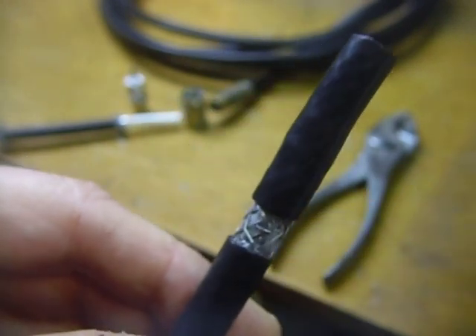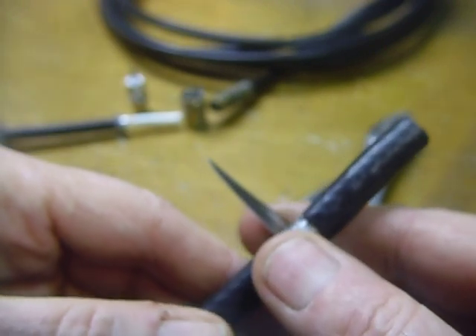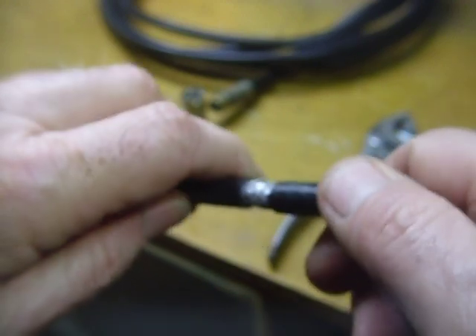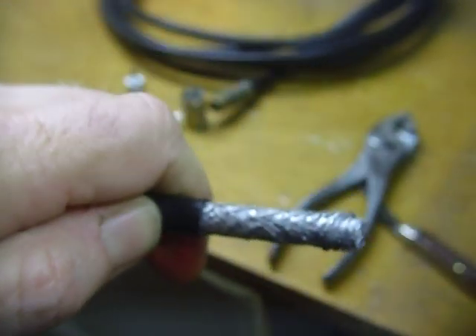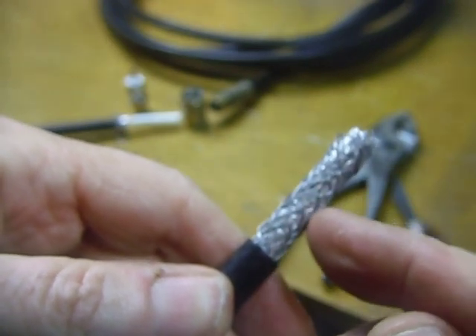The first thing you want to do is take off about two inches of the insulation. Just go around with your knife like that, cut the insulation loose. You can take a pair of pliers if you want, but it will come right off. And there's what you want — two inches exposed. Here is the inner shield.